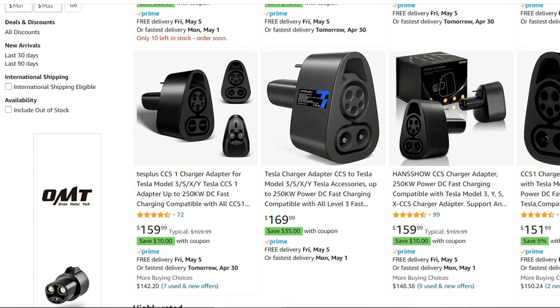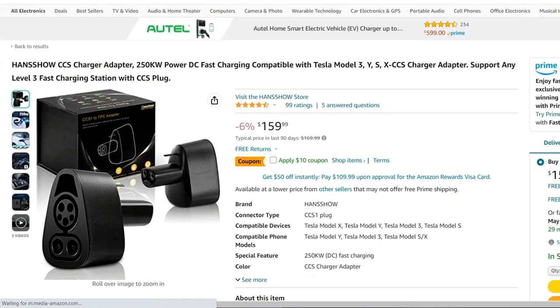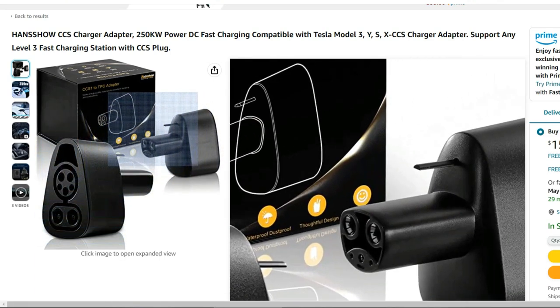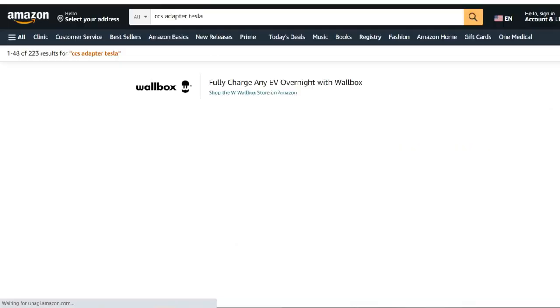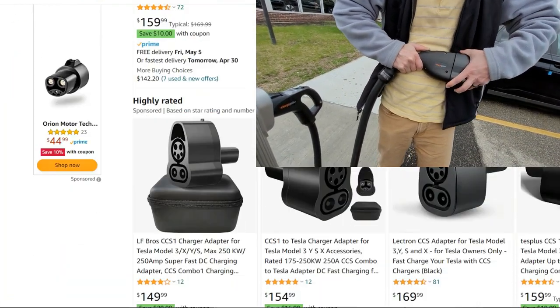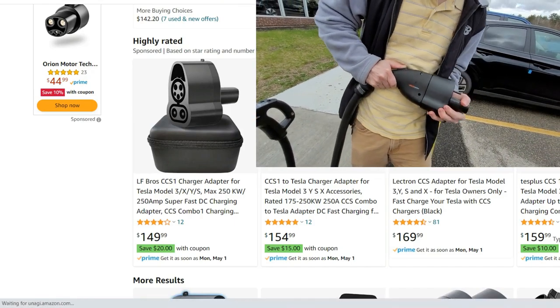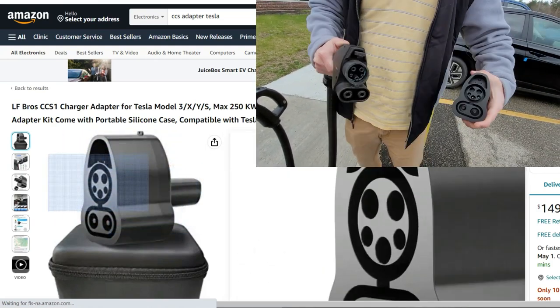Since the official Tesla release, there have been several aftermarket companies who have offered similar adapters, which all seem to have come out of the same exact molding. The clip I just showed you was of me using one of those adapters; however, the experience was exactly the same when I had my official OEM adapter. In fact, I actually ruined my first CCS adapter when it came flying off one day after charging, because as you just saw, it takes a lot of effort to get it on or off.